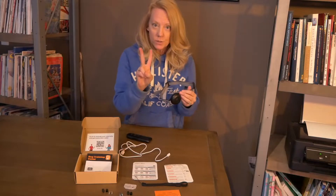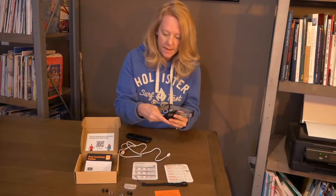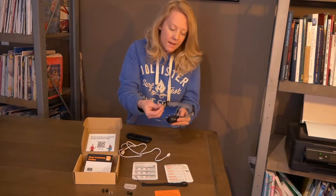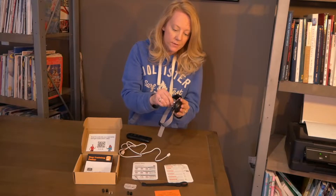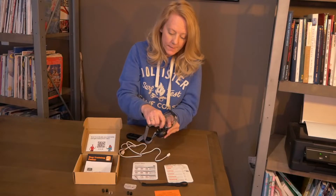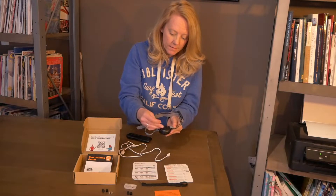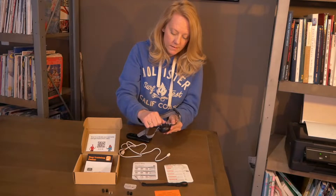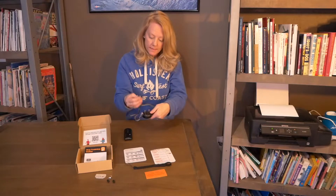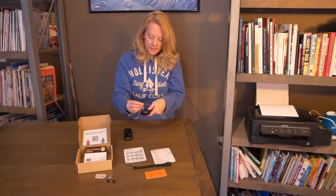It does come with two types of prongs. I have two huskies so I will have to use the longer prongs on them so that it gets through their fur. All you do is take them and screw them on the very back just like that. Always put the caps on so that it doesn't irritate the skin.